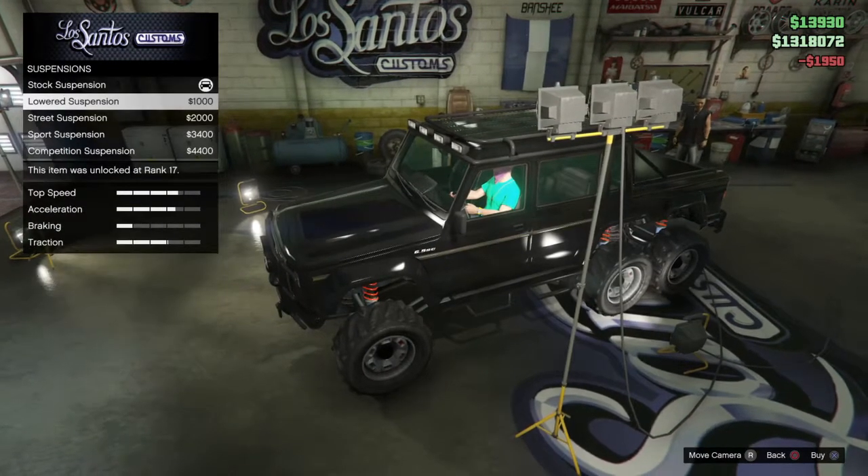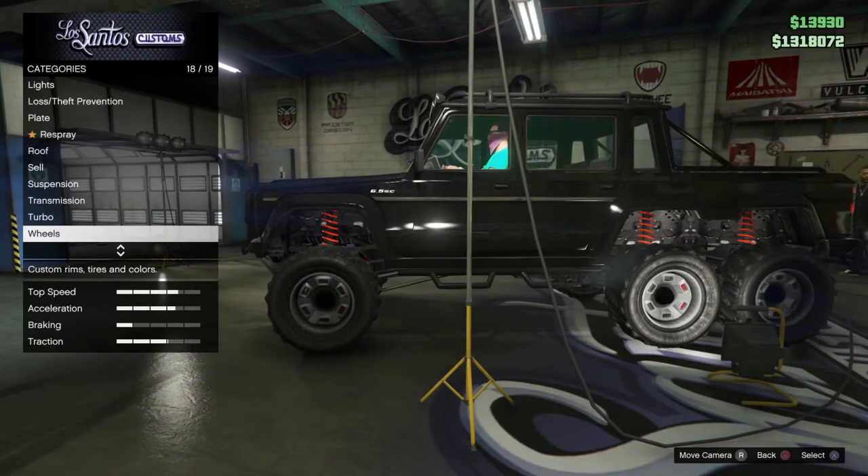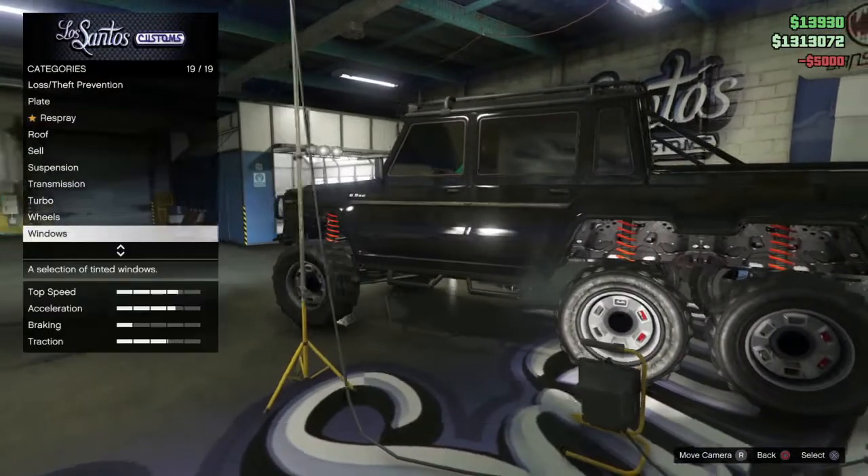We'll skip respray for now. For the roof rack, let's get the black rack with spotlights — I like that. For suspension, we'll leave it as high up as it is. For windows, I'm going to get the limo tint — yeah, that looks nice.